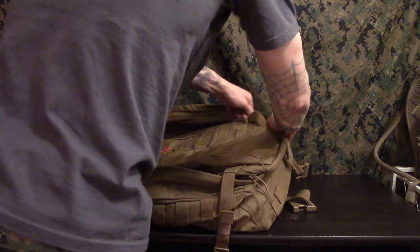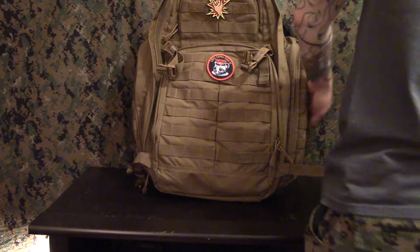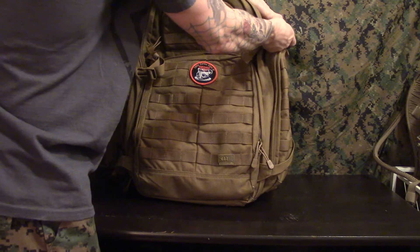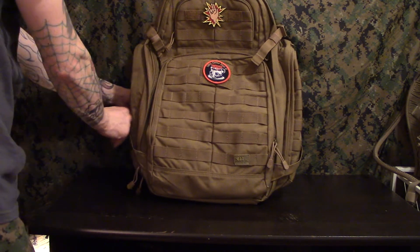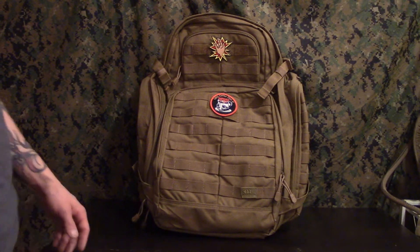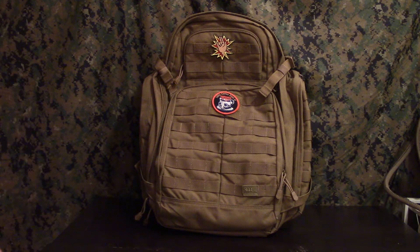This is actually my second one — I had one in Coyote Tan and I stupidly sold it to somebody who used to be a friend of mine from Texas. I sold it to him for a really good price — $100 for the bag and $10 for shipping — and that was a very dumb move. So I went ahead and got another one. This one's in Flat Dark Earth, and it's darker — I would say it's more of a Coyote Brown.